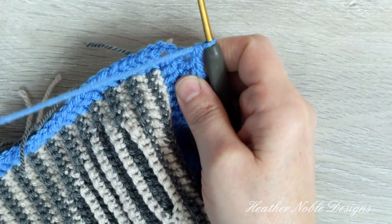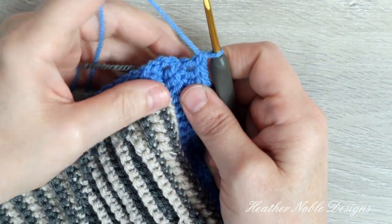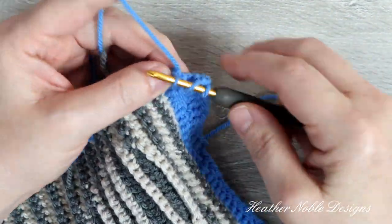At the corner, work a double crochet, chain 2, double crochet sequence into the chain space.